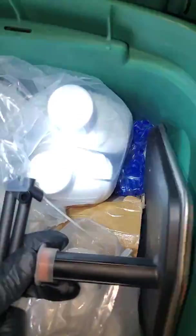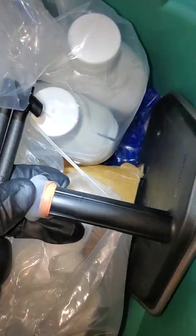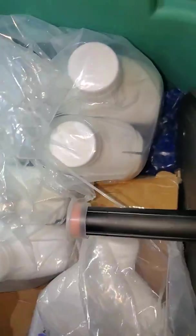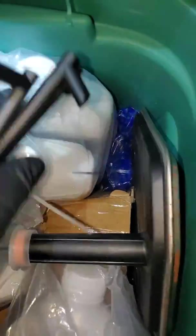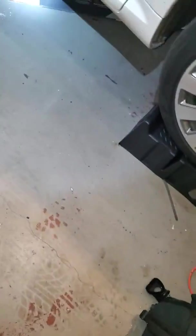This is what ECS Tuning sent me — a nice filter that's already got the gasket on it, which is cool. I got eight quarts of ZF Lifeguard fluid. I researched this with Audi and with ZF and that's the fluid they recommend.